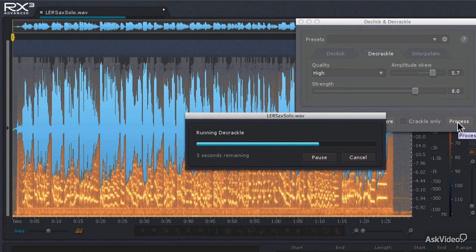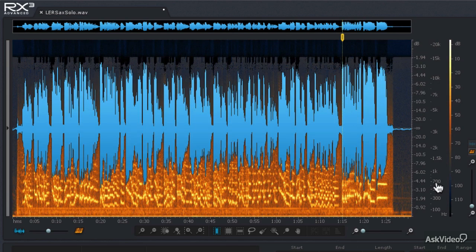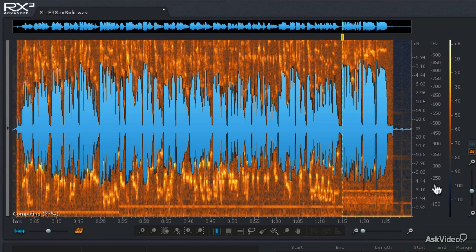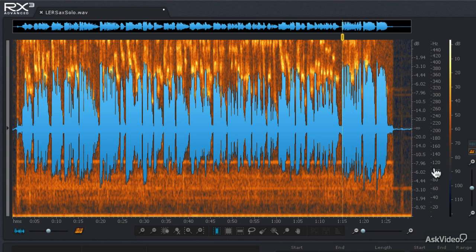Now the next thing I'm hearing is some hum and even some rumble. I'm going to close the de-click and de-crackle module, then change the frequency scale so we're looking at just the low frequencies. I'm going to adjust the mouse wheel on the scale to really zoom into these low frequencies in the spectrogram. Some of this is 60 cycle hum — you can see a line going right through the audio file. There's another much louder hum at about 120 hertz, and at the very bottom there's some extreme sub-harmonic rumble. I'm going to make a selection that captures just the 60 cycle hum.